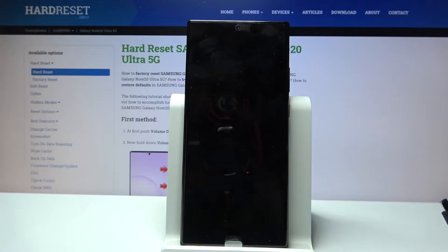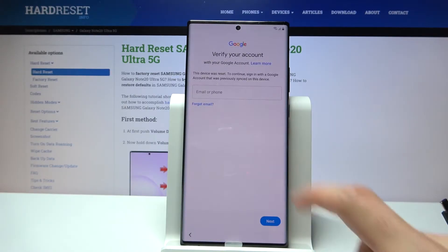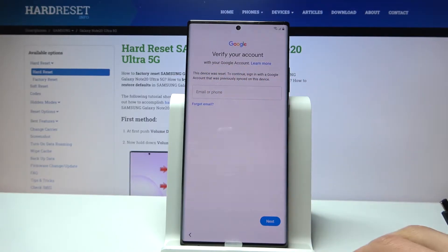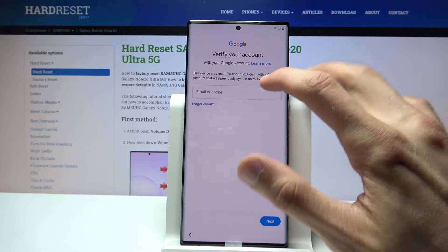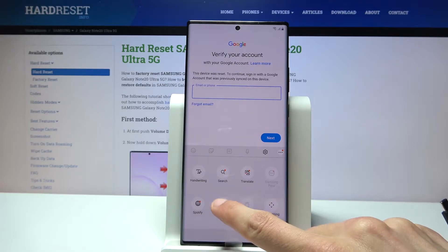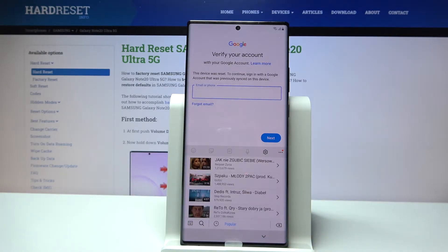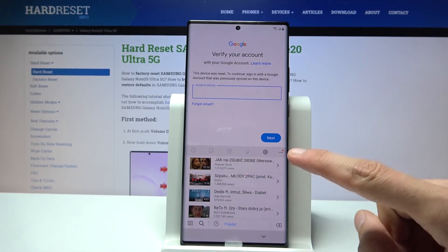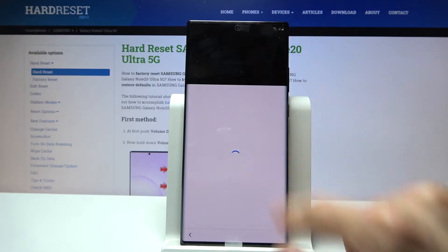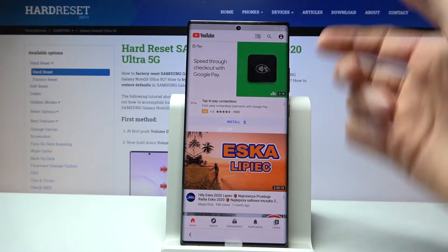Once you connect to your network, progress through the setup of the device until you get to the Google verification screen. From here we're going to begin the bypass process by tapping on the input field, then tapping on the three dots and going to YouTube. Tap on it again, continue, and this will open up YouTube with a couple of different videos. From here, tap on the arrow to go to YouTube proper. Close any irrelevant video that appears.